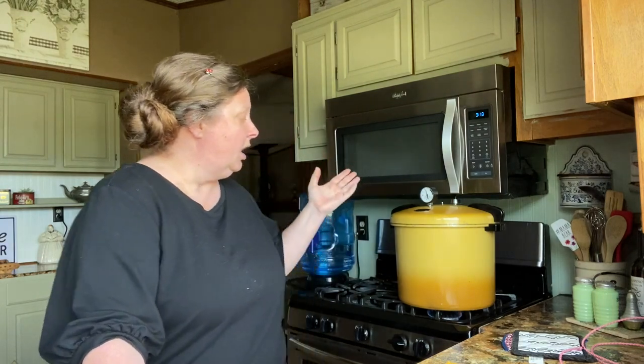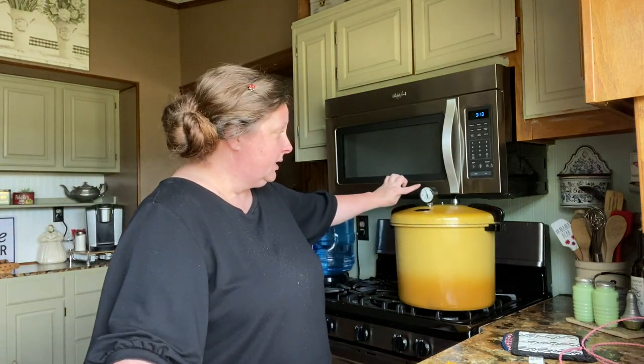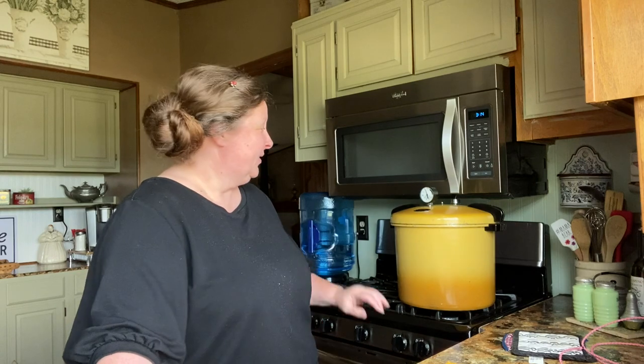Before the timer goes off, I wanted to mention that I did not use salt. Some people like to put canning salt in, and I do sometimes, but I didn't this time because I plan to season the potatoes when I use them — whether it be home fries, soups, or even potato salad. Sometimes you don't want that salt in there. Our timer has gone off. I'm turning my fire off, but we are not going to do anything with this until the gauge goes back to zero. Don't touch it, don't move it, don't do anything.